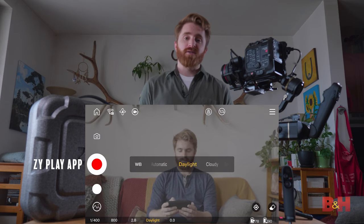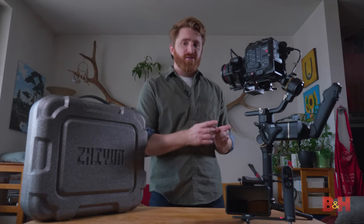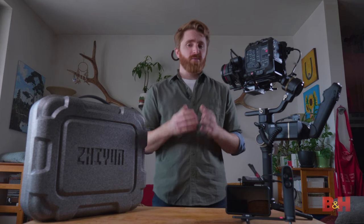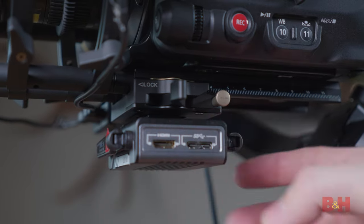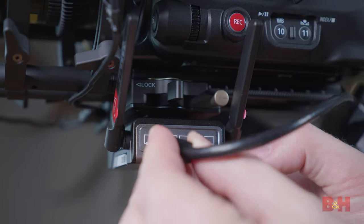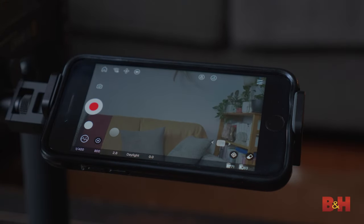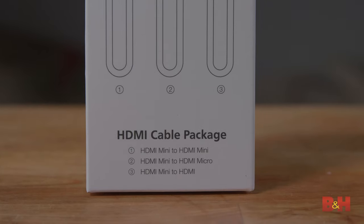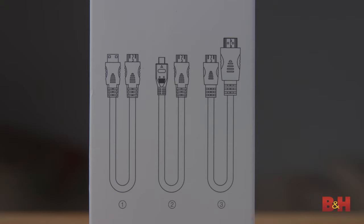Included in the Crane 3S Pro box are multiple camera control cables for Sony, Canon, and Panasonic. If you attach the included TransMount Image Transmission System transmitter in tandem with the ZY Play app, you can professionally monitor from your smartphone. The module mounts underneath the camera, connects via HDMI, and transmits a low-latency 1080p 30 video signal to your smartphone or a TransMount receiver sold separately, up to 328 feet line of sight. Three HDMI cables are provided: HDMI mini to mini, HDMI mini to micro, and HDMI mini to full HDMI.